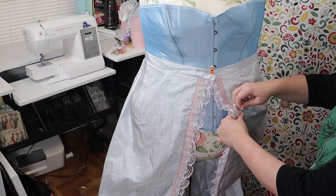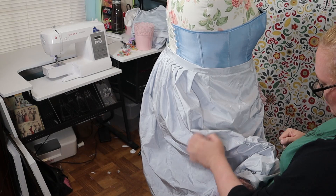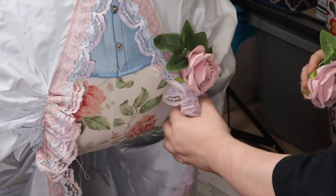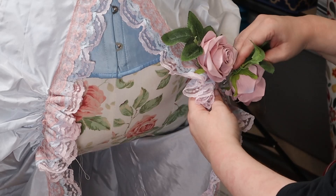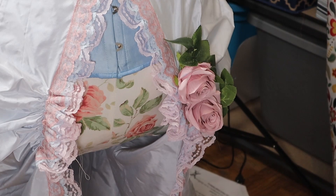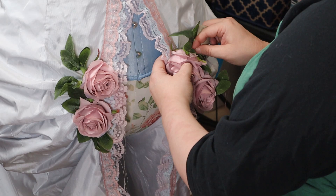I gathered the fronts as well as the backs and finally pulled the drawstring to arrange the skirt how I liked it. More trim! I added some artificial roses to the gathered parts of the skirt as well as some bows in the back. Then it was done!